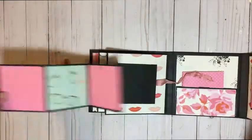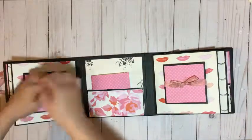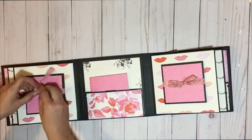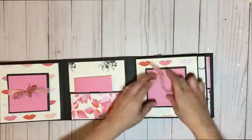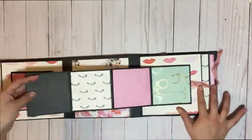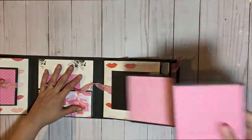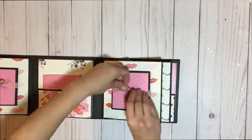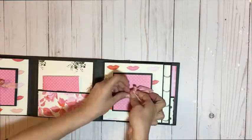Let me pull it this way so you can see. A total of nine four-by-four pictures can fit on each one of these pages, so a total of 18 photos can fit on here. And they don't have to be all photos — if they choose, they can go ahead and journal on them. But I figured there's a lot of room for journaling everywhere else in this book, so I figured that would be a good spot for pictures.